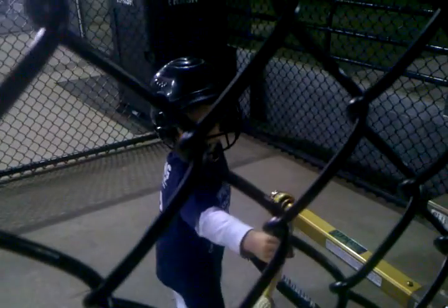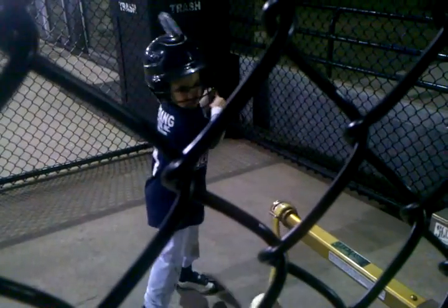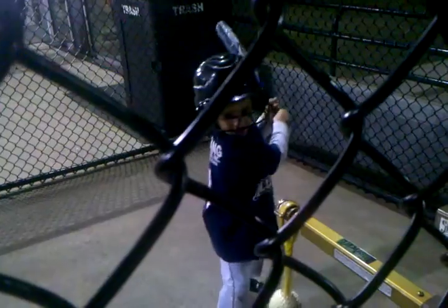Let it stop and get set. Get your bat up. Good job, buddy. You'll get your biggest rips if you get set. Bat up. Good. Awesome.